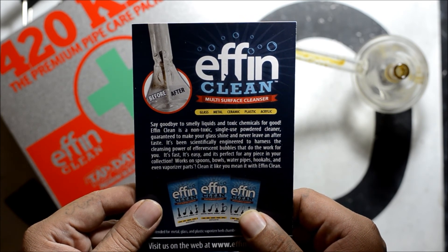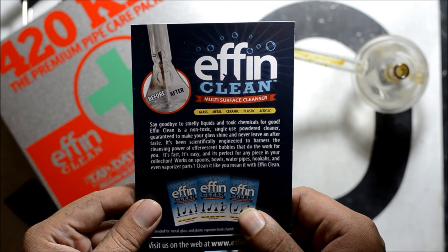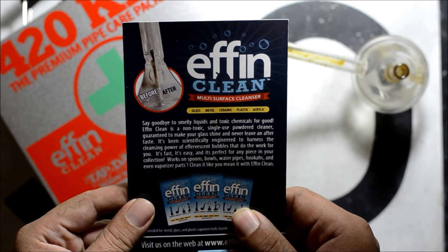Works on spoons, bowls, water pipes, hookahs, and even vaporizer parts. Clean it like you mean it with FN Clean.